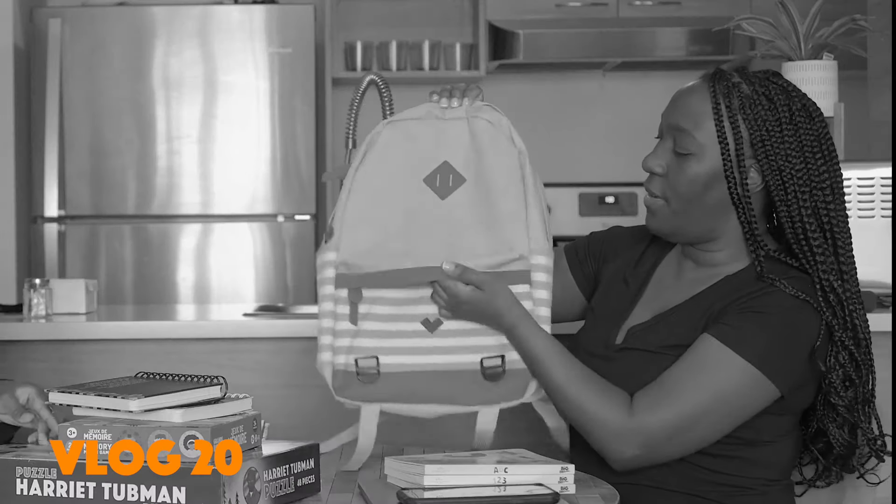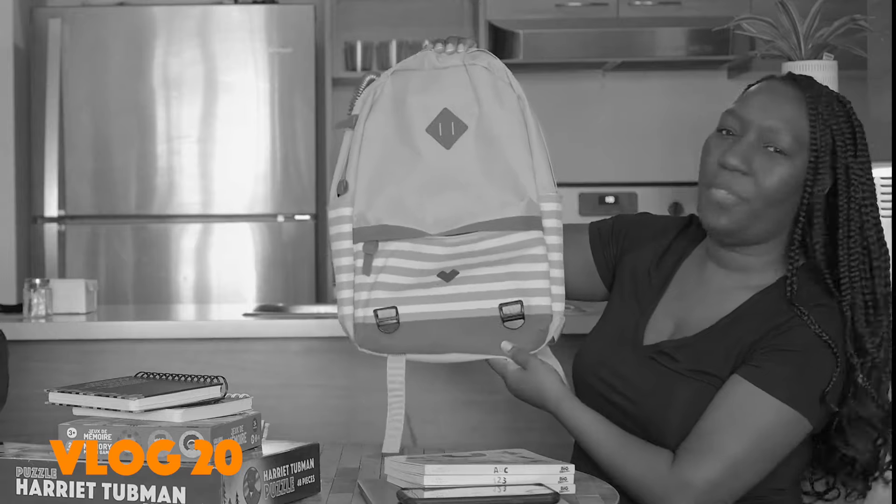Welcome back to my channel. In a previous video you saw me with my dear friend Danielle and we were talking about her design process, and within that video I showed you guys a product that I've been working on. The idea for the backpacks actually came from a colleague of mine who worked at a Black-led organization, and she asked me if I could produce backpacks for her youth.